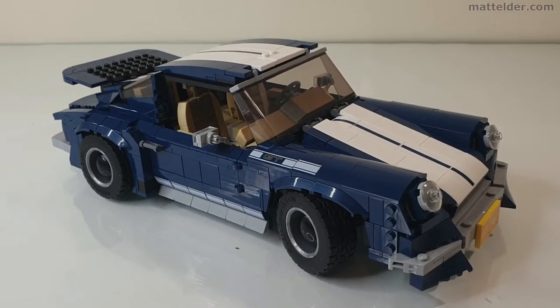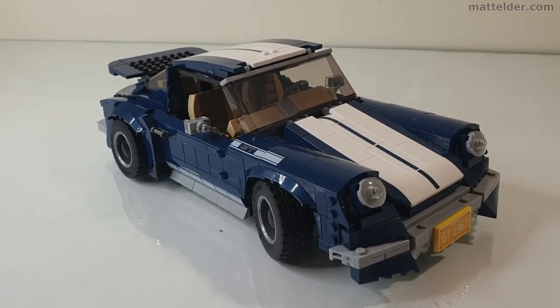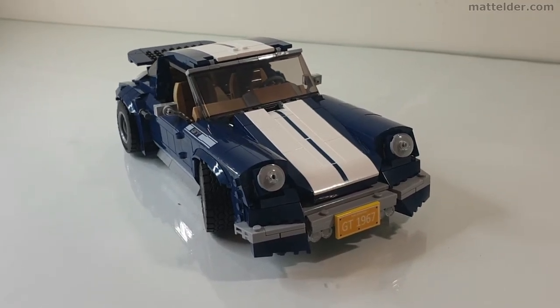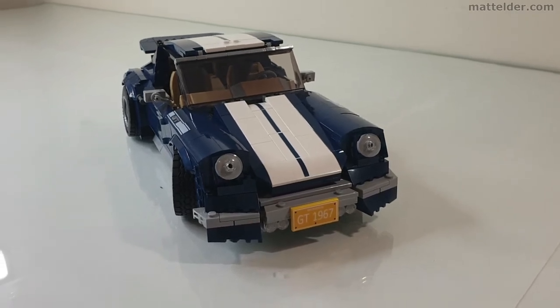Overall the build's quite nice. It would probably take you about five hours at a nice pace to get it all done. It works great as a display model, so if you've already got this set and don't want to fork out the extra 120 pounds or $150 for the next official Lego release, then this could be a good alternative.